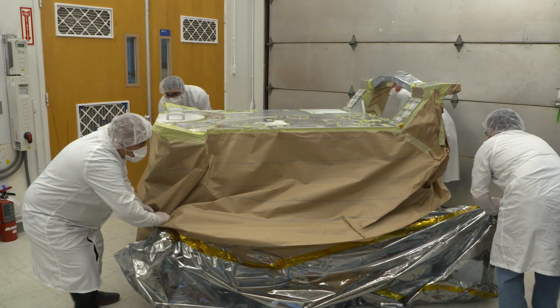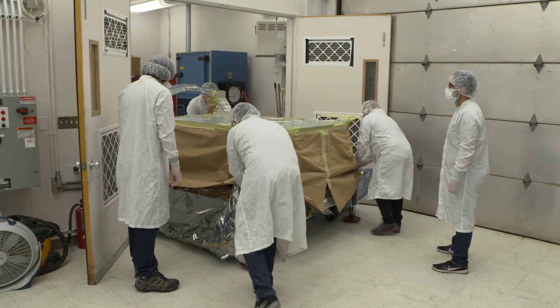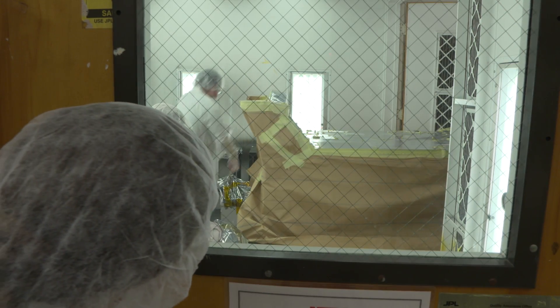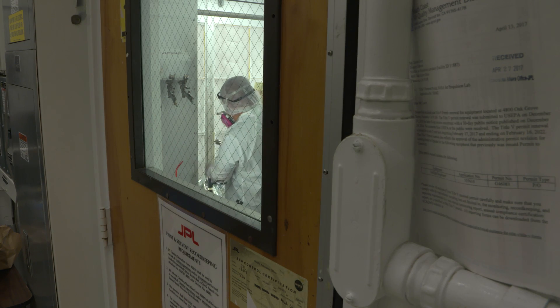There are rules for the application of this paint that include things like a time limit between when you scuff the surface of the aluminum and when you have to apply the paint. Like most of the assembly of the rover, the painting process is not fully automated like you might see in a manufacturing plant, because we're building one-of-a-kind machines.